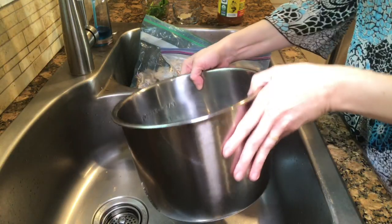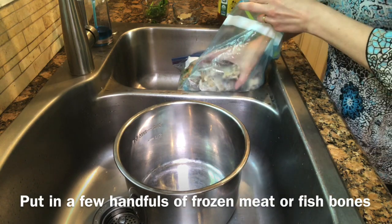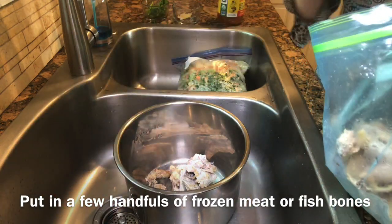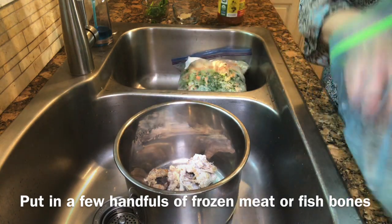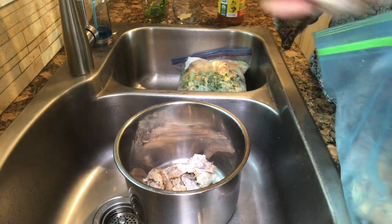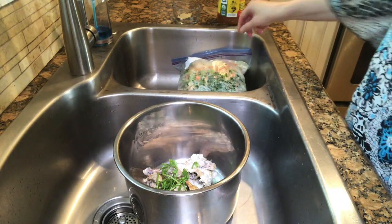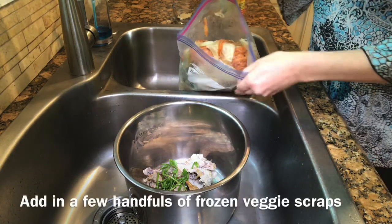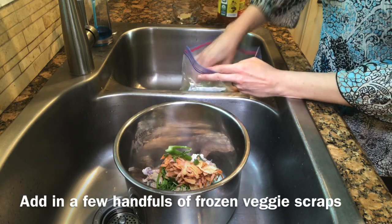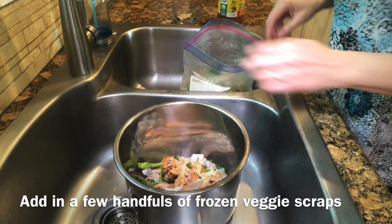I took out the inner pot of my Instant Pot and put it in the sink and now we're going to start making the broth. There's really no exact science here — just a handful of chicken bones. And if you're not a meat eater, no problem, you don't have to do it. Then I have my veggies: the parsley I chopped earlier, and my baggie of frozen veggies — carrot peels, onion skins, celery, and mushroom caps. Maybe about two or three big handfuls.